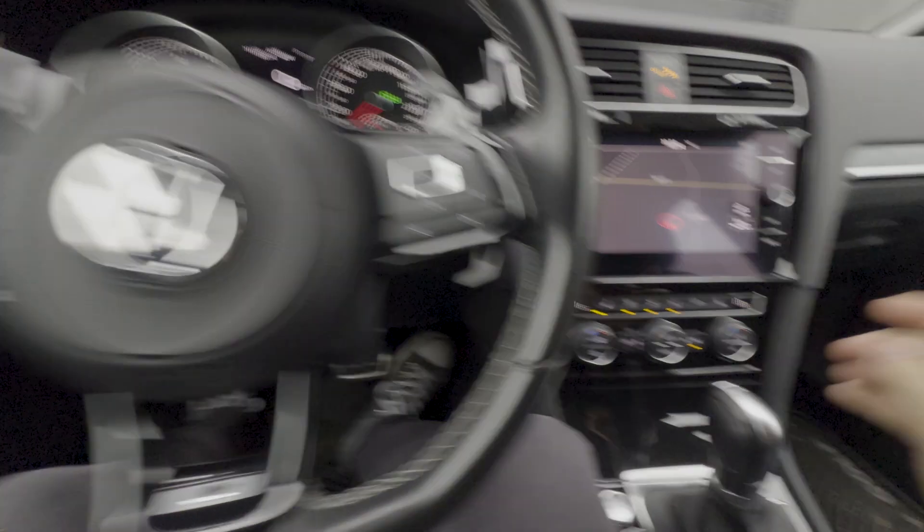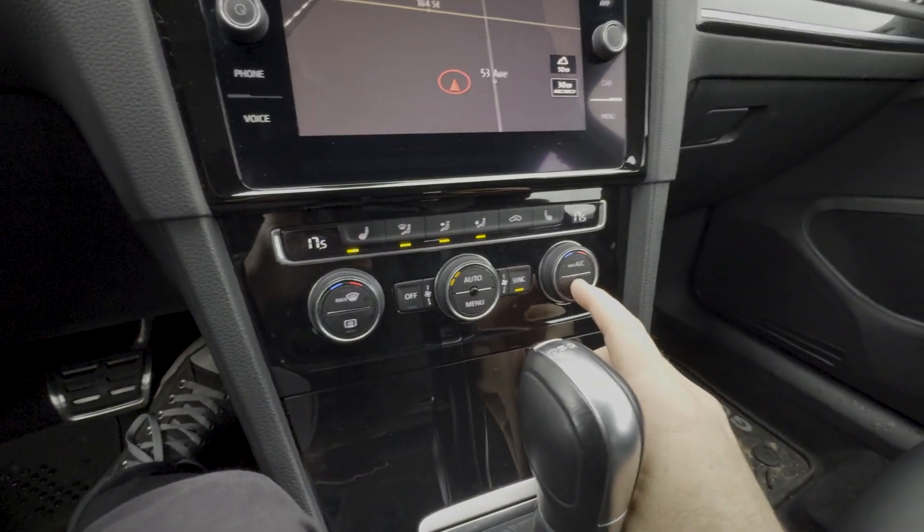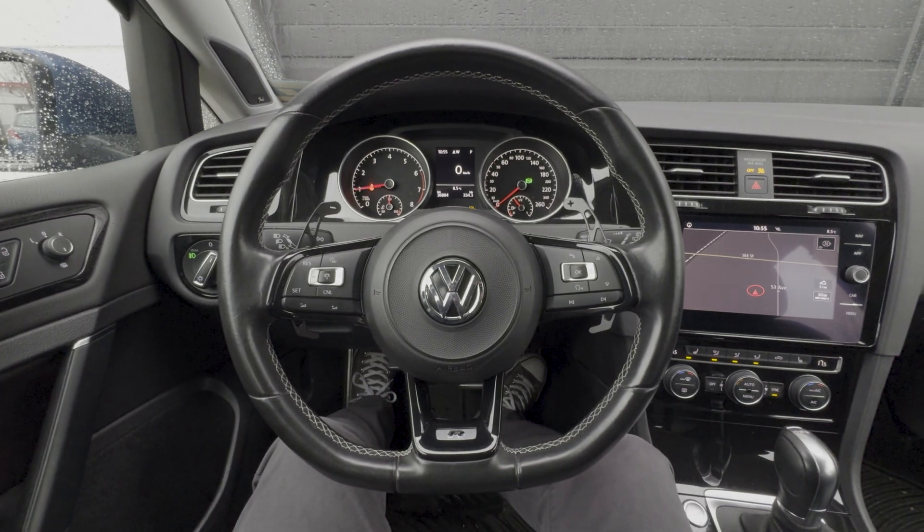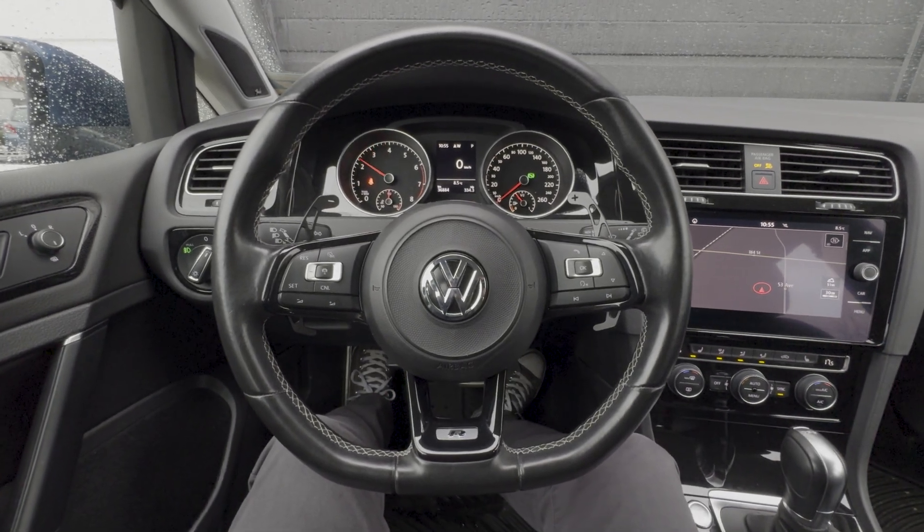And now to turn the crackles off you're going to press the ACC button twice, and now they're off.